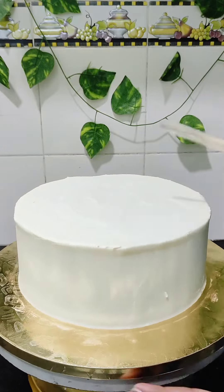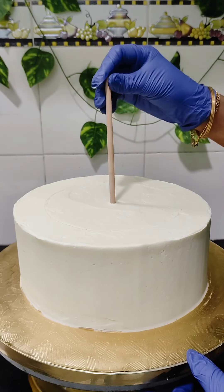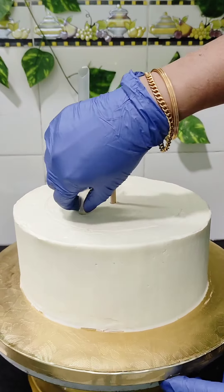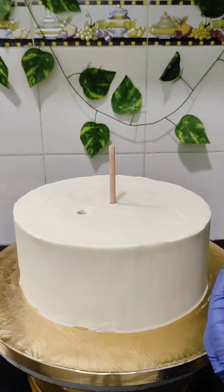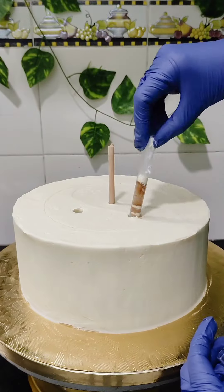Once I am happy with the covering, I just kept it in the fridge to set for some time. Later, when it is set, I took it out. As this is a two-tier cake, we need to do proper doweling so that the top tier won't sink into the bottom tier and also the top tier won't slide out on transportation. For this, I have inserted a wooden dowel in the center, which will go into the top tier also.